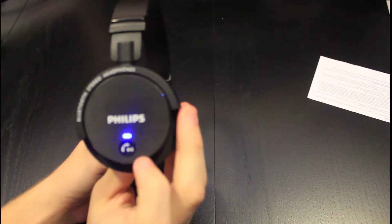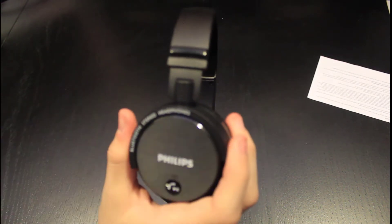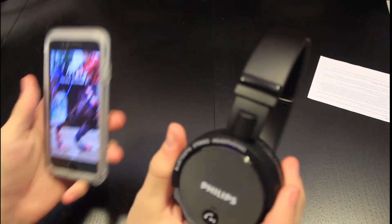So let's turn these on and see if they have any battery — if they pre-charged them. It's blinking. I'm guessing that means pair with the phone or something. I got the iPhone 7, so you know why I got these.